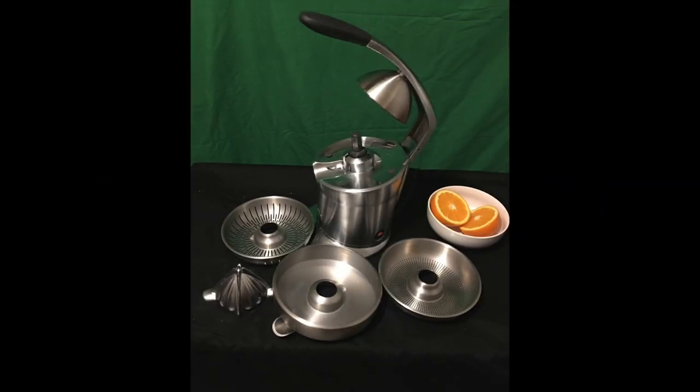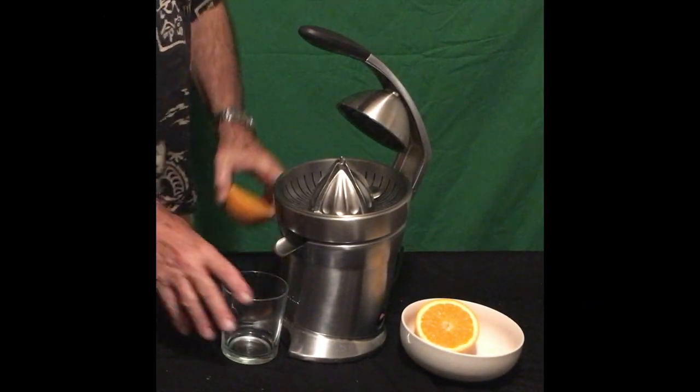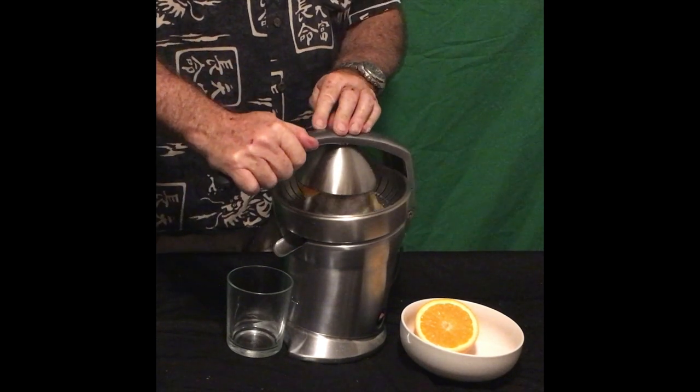The amazing Breville Citrus Press Pro electric juicer comes with all the accessories you need — with pulp and without pulp filter. It does a great job. Here's a sliced orange and we're going to put it right in and squeeze down.